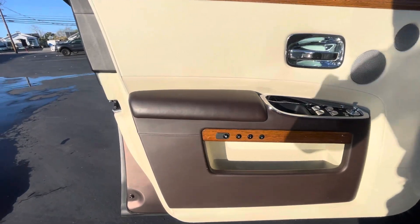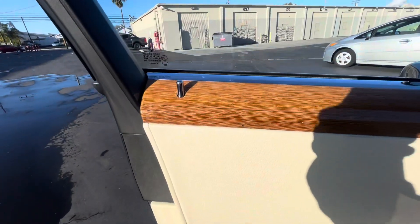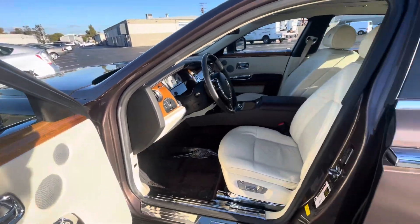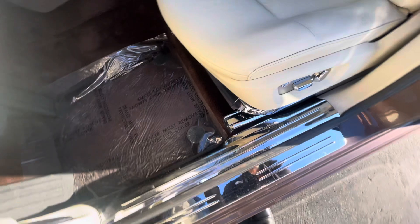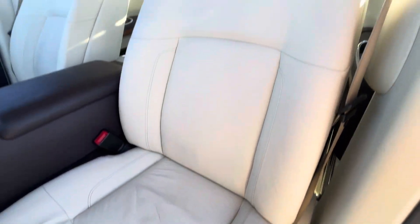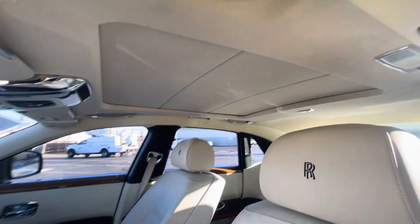Driver door panel — buttons are in good condition. Let's take a look at the wood up here. Not seeing any cracks or anything like that. Driver door still very clean, driver seat looks great, and again headliner looks to be in great condition.